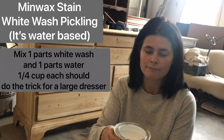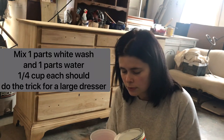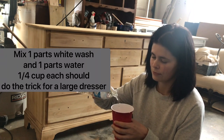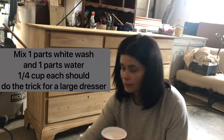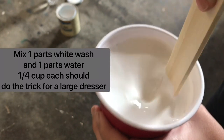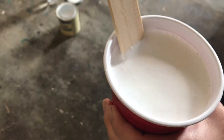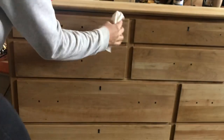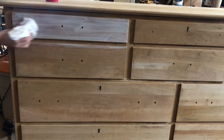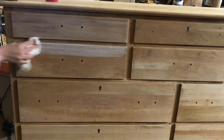You mix half of this with water because it is a water-based stain, and you apply it with paper towels. It's a lot like washing a dresser — you just use the paper towel, rub it on, wipe it off, rub it on, wipe it off. You'll want to stir it and make sure your mixture is nice and even. I sort of pretend like I'm washing the dresser so it gets into the grain a little bit more — there's really no perfection needed in applying this whatsoever. Just lots of paper towels.